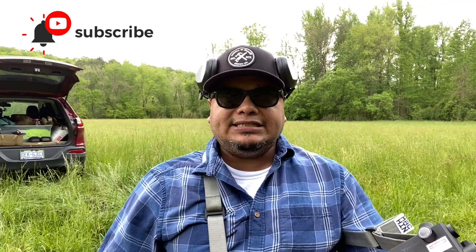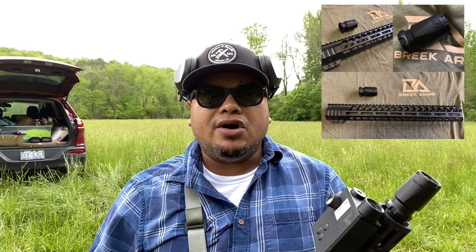Hello guys and welcome to another video of Carolina EDC Reviews. It is almost April 2020 and I wanted to do some quick reviews on products I've been checking out — bringing you more budget-friendly accessories for your AR platform. One of the companies I've been following on Instagram is called Brick Arms. They make accessories for your ARs, more of a customization type product, including their muzzle devices, handguards, and charging handle, which I got recently and really enjoy.